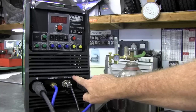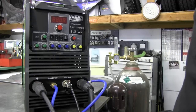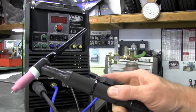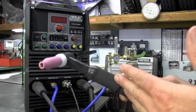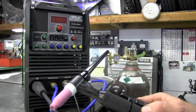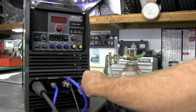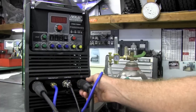Next we have the control connection. Right now I have the foot pedal installed to use as a rheostat. This machine also has a hookup for a torch trigger that can be used in 2T or 4T mode. It comes standard with the air-cooled SR26 torch. I'll add stubby consumables, and eventually a water cooler since I often exceed the limits of an air-cooled torch. The torch gets installed on the negative side — just goes in, gives a turn, and locks down.